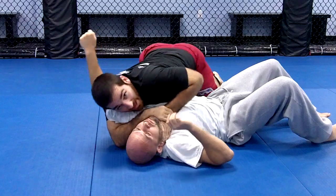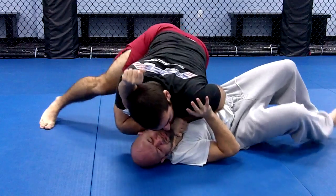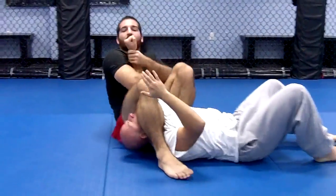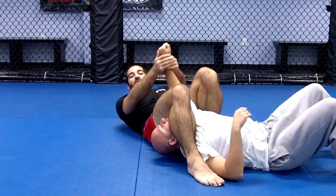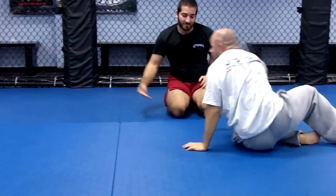A very effective, very strong choke. If for some reason I couldn't finish the choke — say he was defending a little bit — I could switch to the armbar and follow up with the arm. So that's the Y-choke from the bottom half guard.